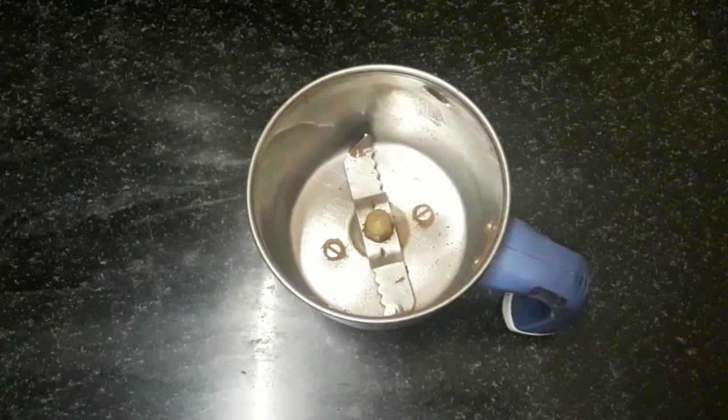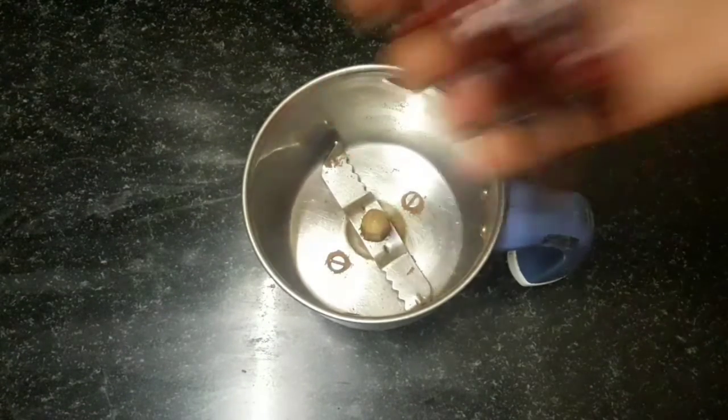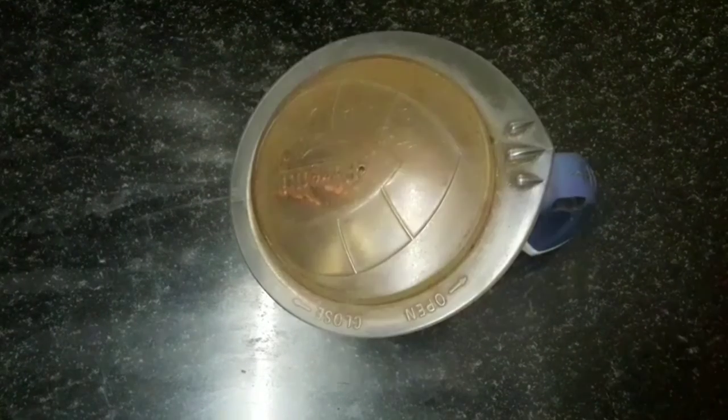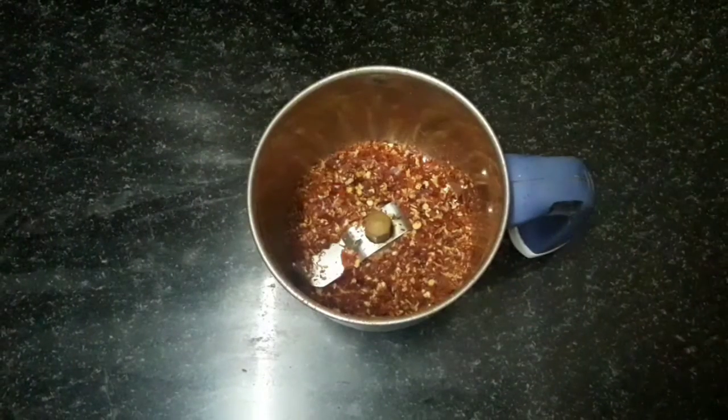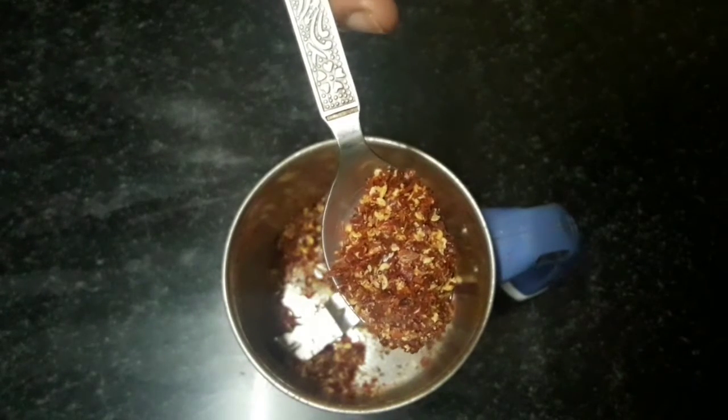After the chili flakes, add to a mix jar and blend it into a coarse texture. Mix it in 1 to 2 seconds.